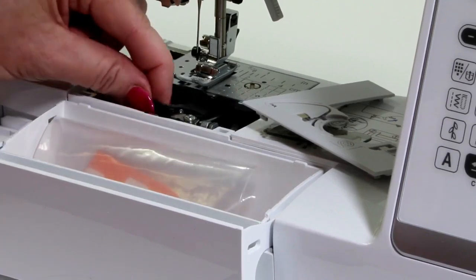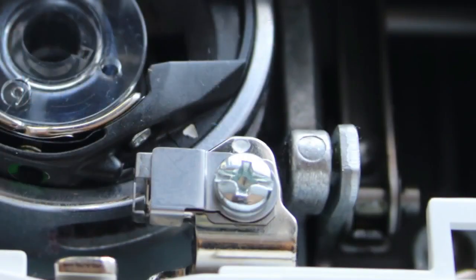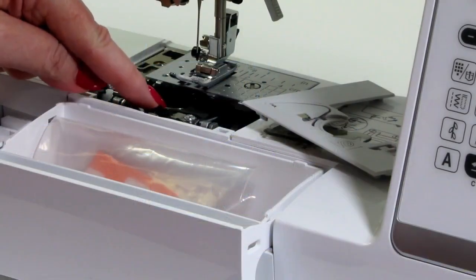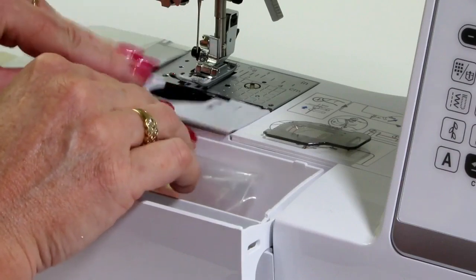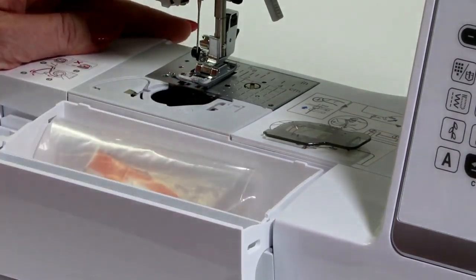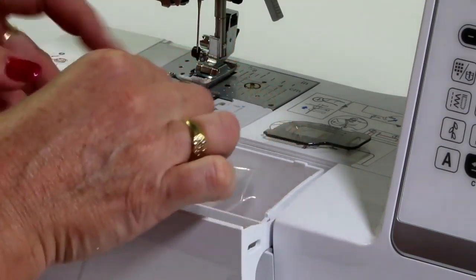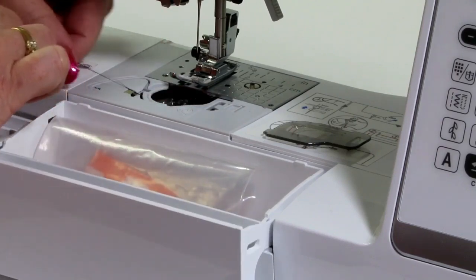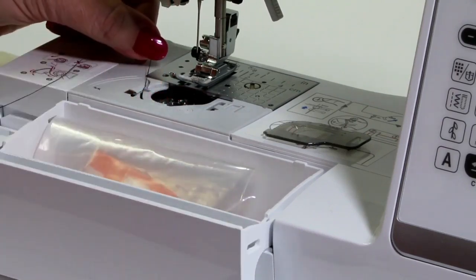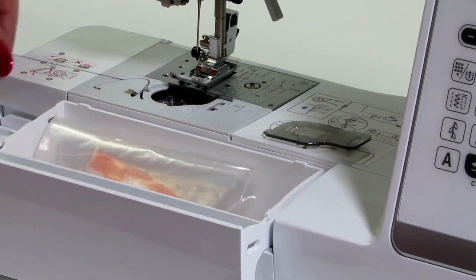Pop it in place. Make sure that the white arrow lines up with the white dot, and give the bobbin case a little bit of a wiggle so that you know it's sitting in the right place. Pop the cover back on — it just clips back on. Then pop the bobbin into place, holding a finger on the bobbin so it's not going to turn, and slip it into the tension groove on the machine. Come around and cut the thread off.